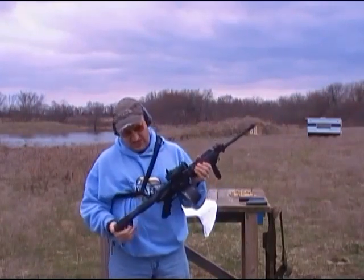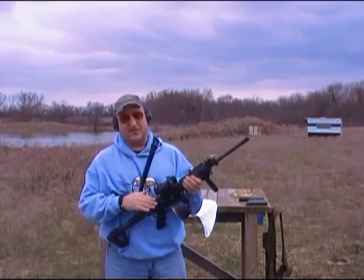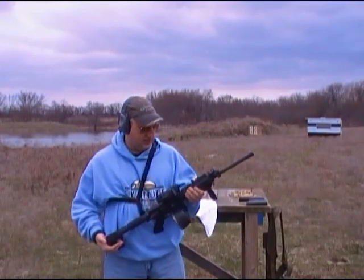My rifle, my AR, it's a Bushmaster 16 inch barrel, has a gas piston upper. So, run a little bit of water cleaner.